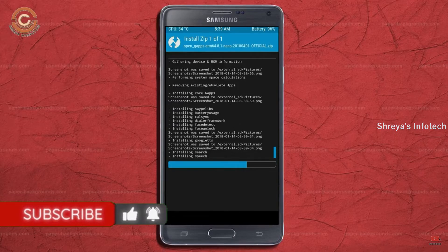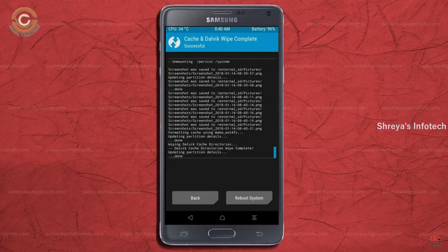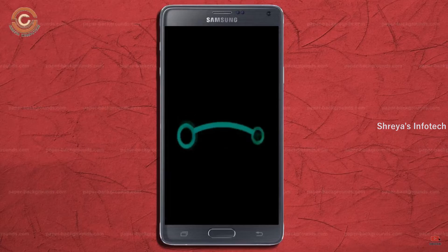Before we proceed to reboot our system, we need to wipe temporary data. Select Wipe and swipe right to wipe data. After finishing all steps, we need to reboot our system. Press Reboot System.